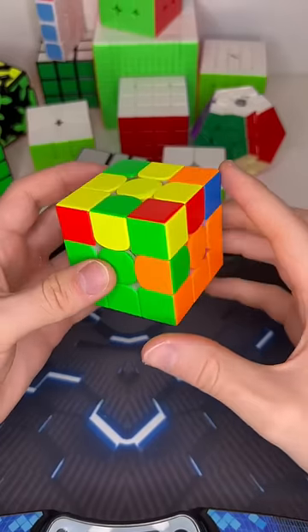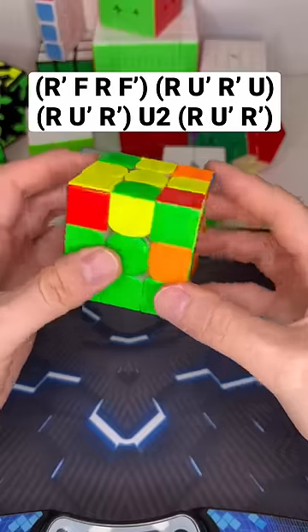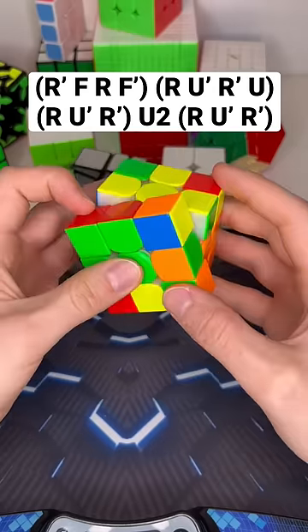This is the fastest way to solve the flipped edge F2L case using no rotations and no re-grips. First you're going to do a sledgehammer, which looks like this, and for this last F' you're going to use your left index finger to finger trick it.